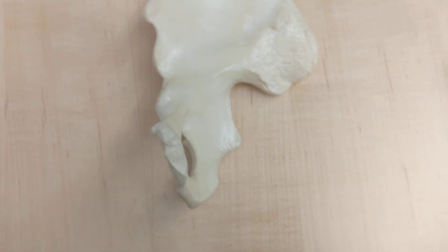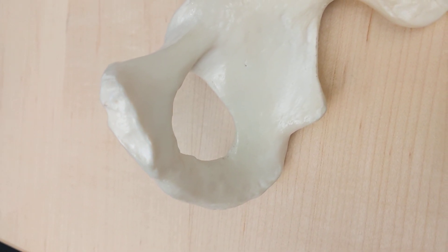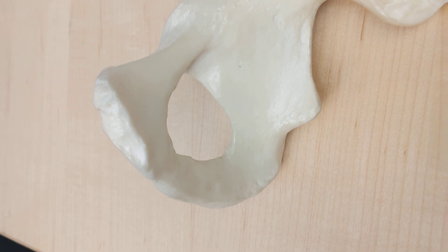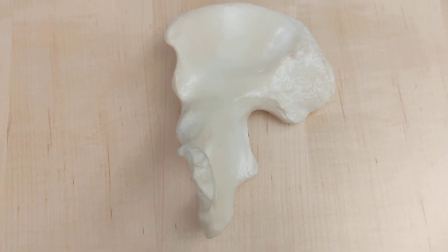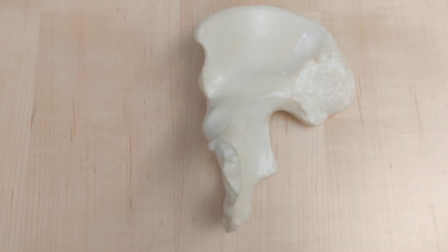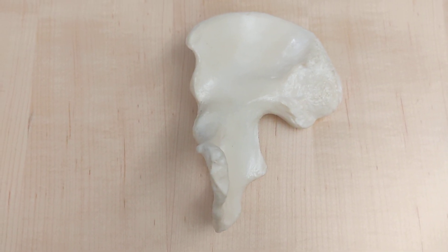And one last question for good luck: what is that big hole? The big hole is the obturator foramen. That's all the questions I have for you — hope you feel great about what you know, have a good day, and have fun learning. Thanks for listening.